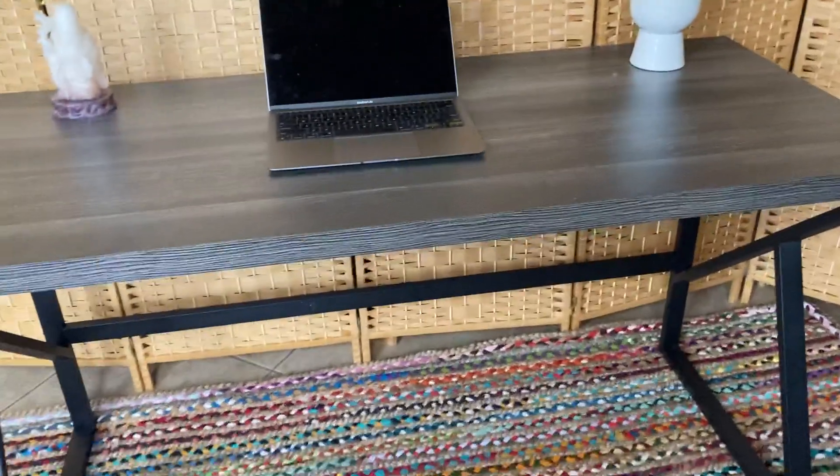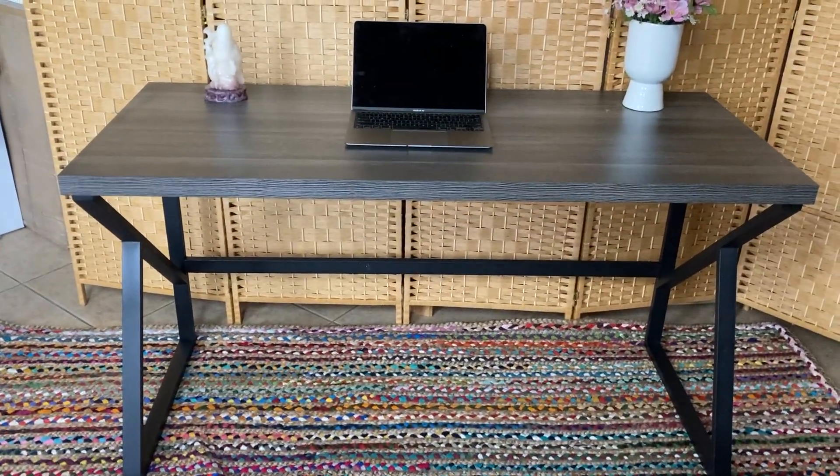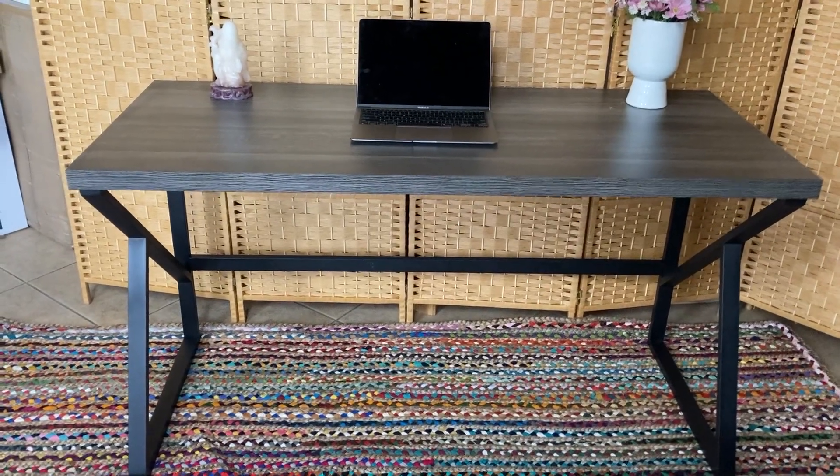It's really a great simple desk and I'm very impressed with it. Overall it's a product that I'd recommend.